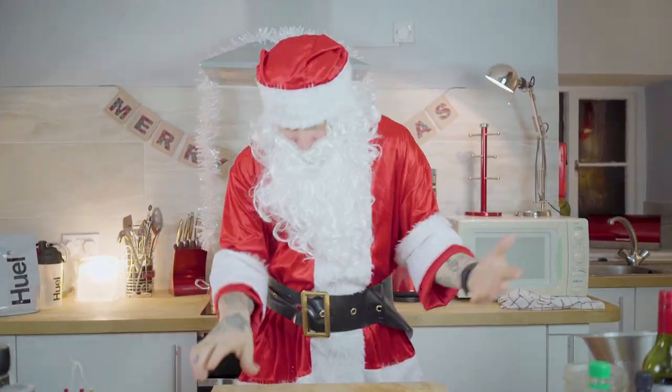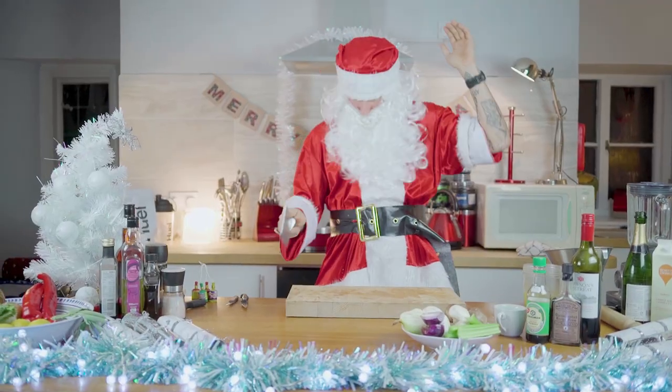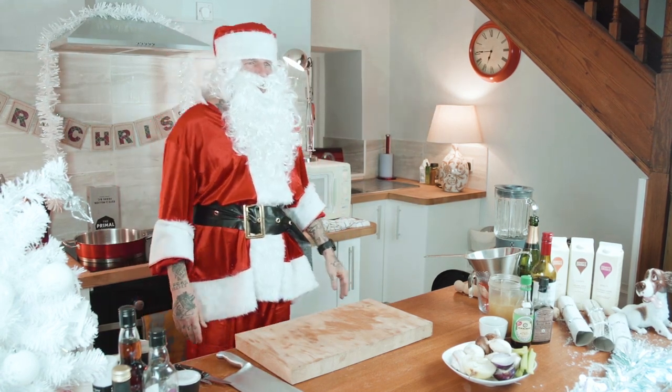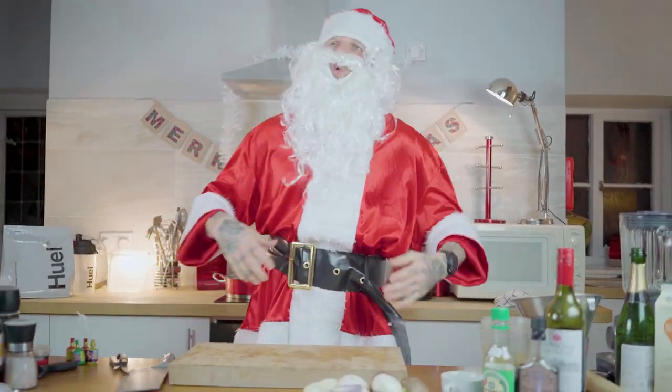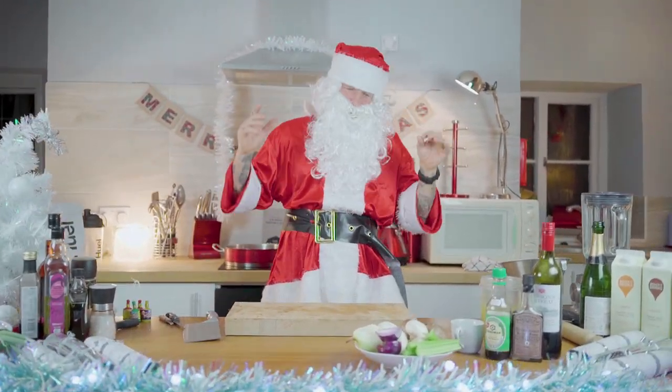IT'S CHRISTMAS! Yahoo! Everybody, everybody! Welcome, welcome! Roundup, roundup! Merry, merry Christmas! Ho, ho, ho! Whatever, whatever! Welcome to Pritchard's proper vegan Christmas!